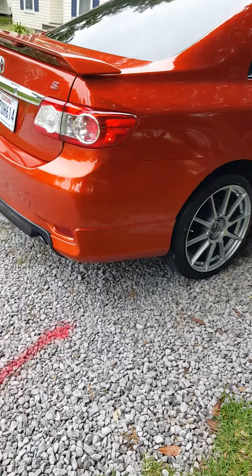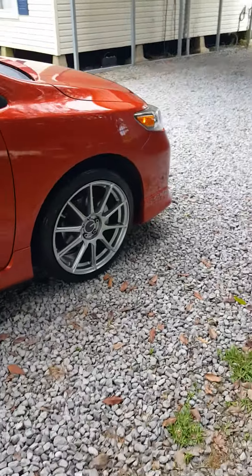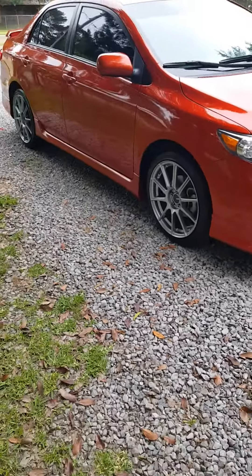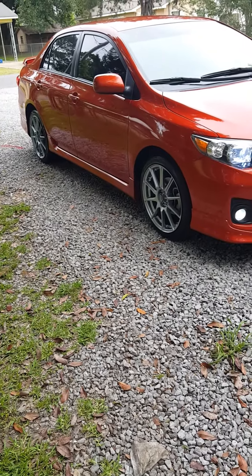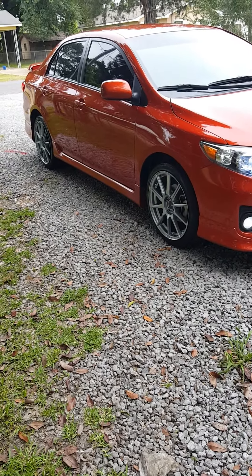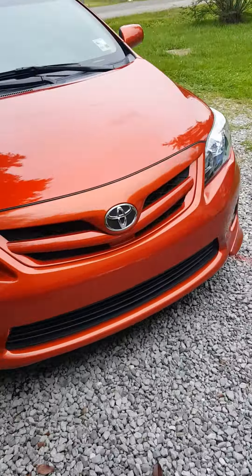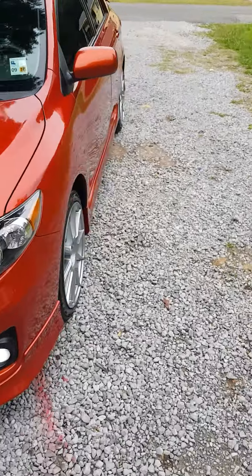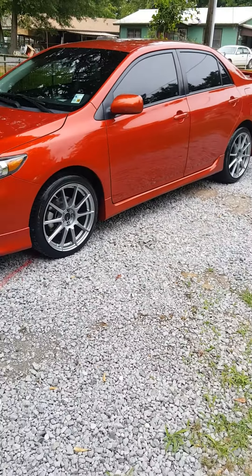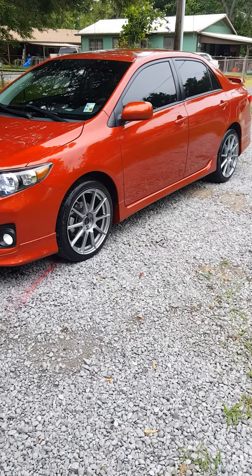I also just ordered a Borla exhaust kit for it, cat-back — we'll see how that sounds when it comes in. I think it makes it a little bit different than just having the factory wheels on it. It actually looks like it might have lowered the car just a little. I like these wheels better than the factory wheels — I think it came out pretty good.